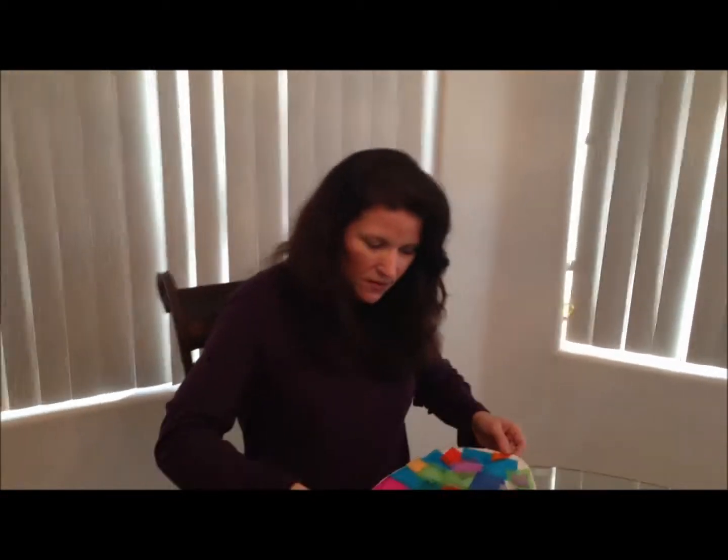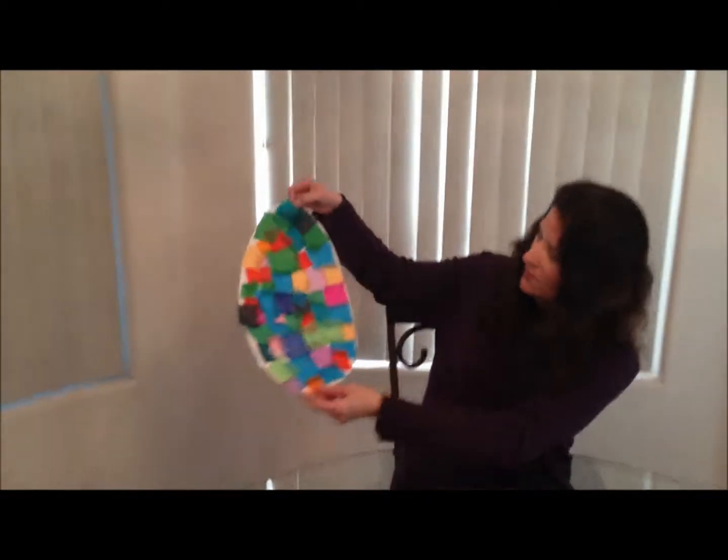That's pretty colored, and then you just let it dry, and then you have your Easter egg.